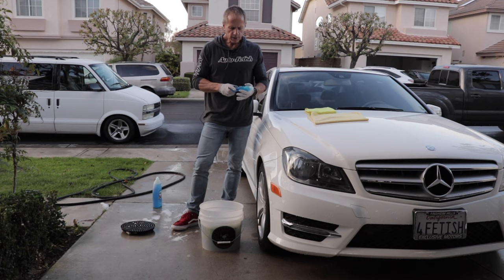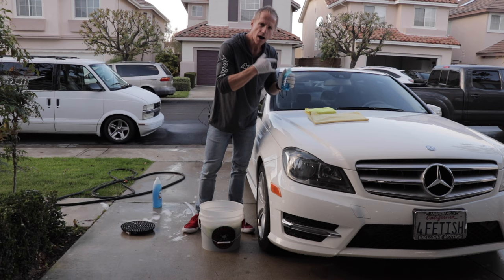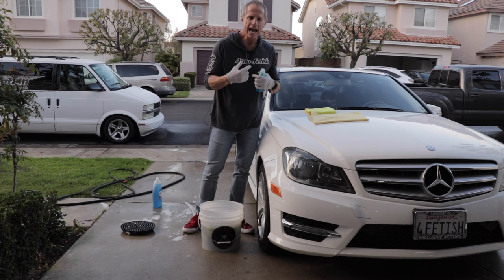Hey, party people. Welcome to another episode of Detail Darren. This is a common household product. Often people will default to it to wash their car. The question then becomes, will it actually damage your car paint?